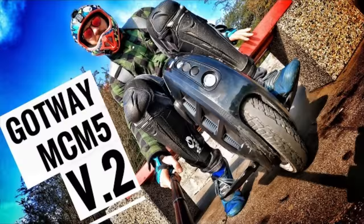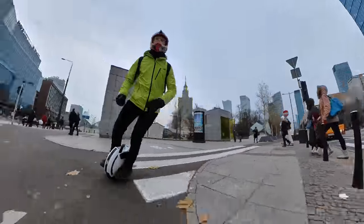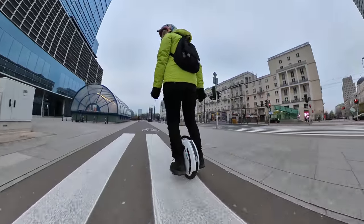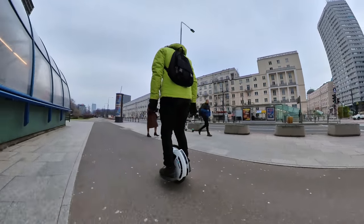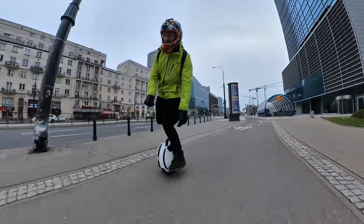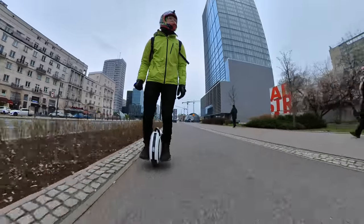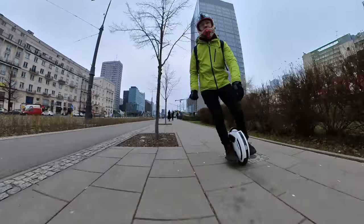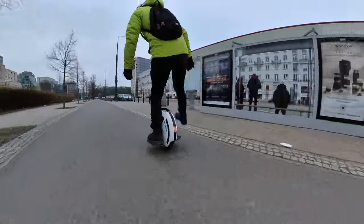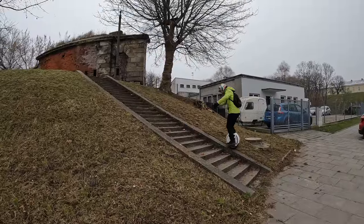Now let's talk performance. Even though this wheel is small, it packs a punch. Among 14-inch wheels, except for the MCM5 V2, this is one of the fastest around. The 800-watt motor allows swift acceleration — I haven't done a formal test yet but it feels very instant and fun. Changing direction and turning around is awesome, making tricks very satisfying. For hill climbing, I tested a 22-degree incline.